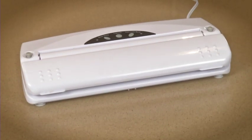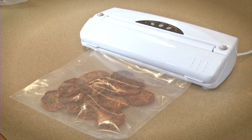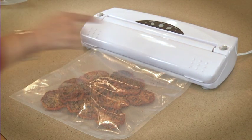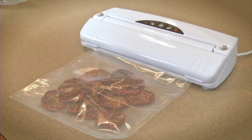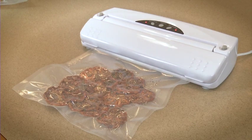The VS01 is fully automatic with a powerful piston pump and a vacuum chamber system. It features one-touch operation and turns off automatically. It also features a seal-only button to stop the vacuum process to prevent the crushing of delicate foods like breads and crackers.